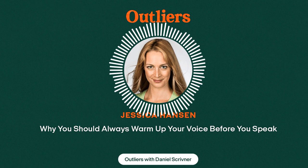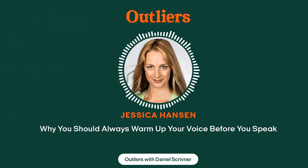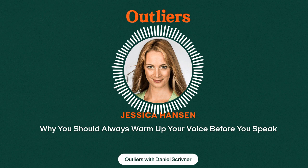Subscribe to Outliers with Daniel Scrivener now on Apple Podcasts, Spotify, or wherever you like to listen to podcasts. And be the first to hear about new episodes and receive exclusive content by joining our newsletter at outliers.fm. I can't wait to help you level up and live your best life.